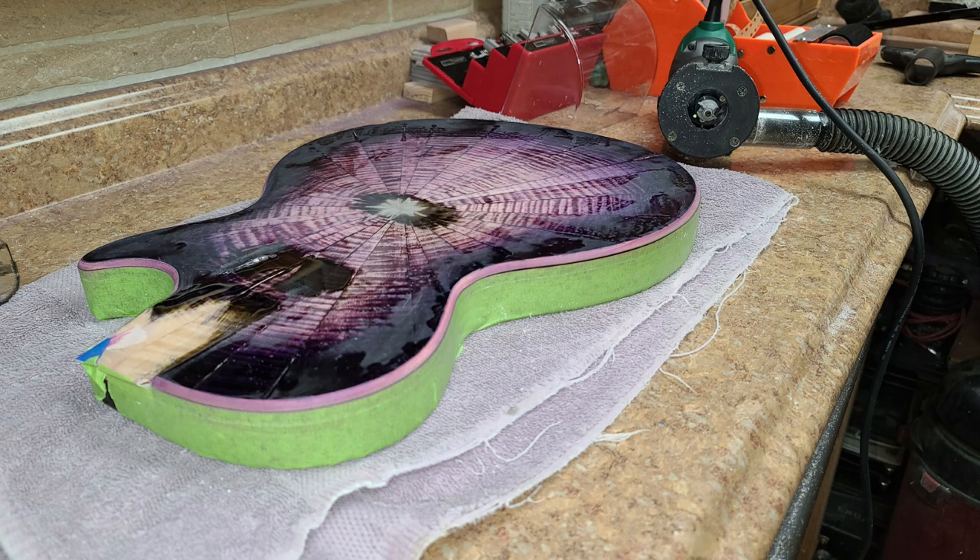I ended up getting my router out with a rounded bearing bit and just going over the edges, adjusting the bit as I went around to get a little more of a profile going. Then I took some of the dye I used for the top and diluted it with some water.